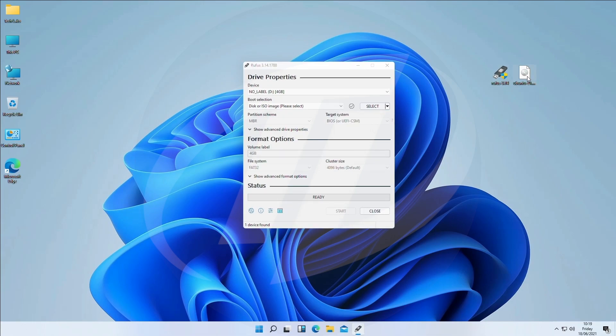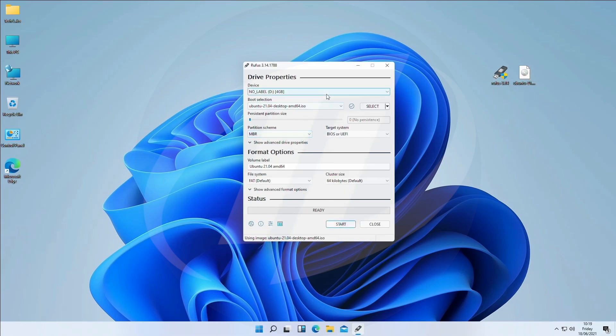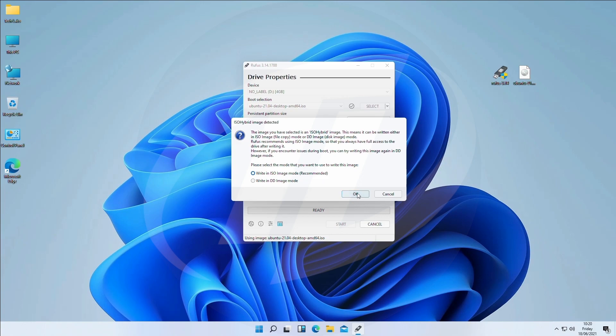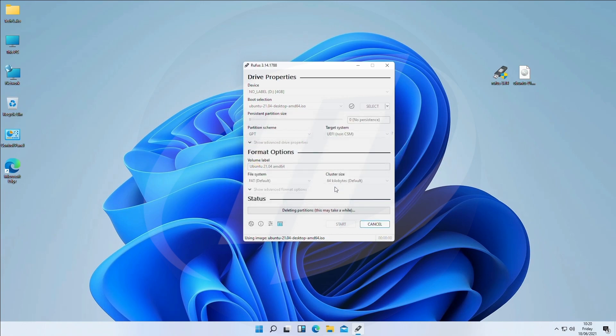Drag Ubuntu ISO file to the Rufus window. Your USB will be selected automatically; if not, select it manually. Set partition scheme to GPT. Change the name if you want and click on Start. With recommended settings, click on OK. Confirm erasing of USB, and the bootable USB will be created shortly.